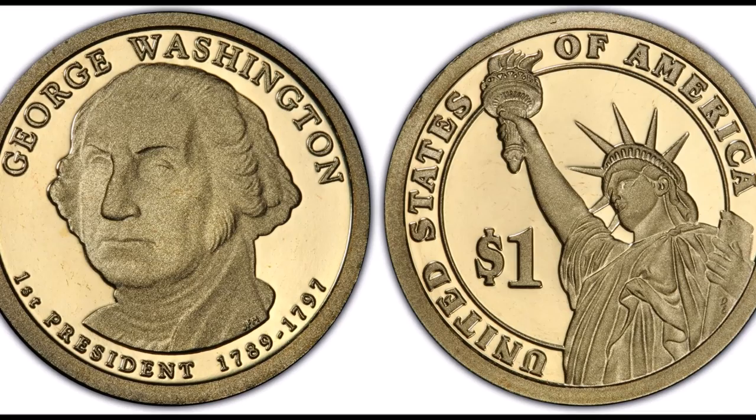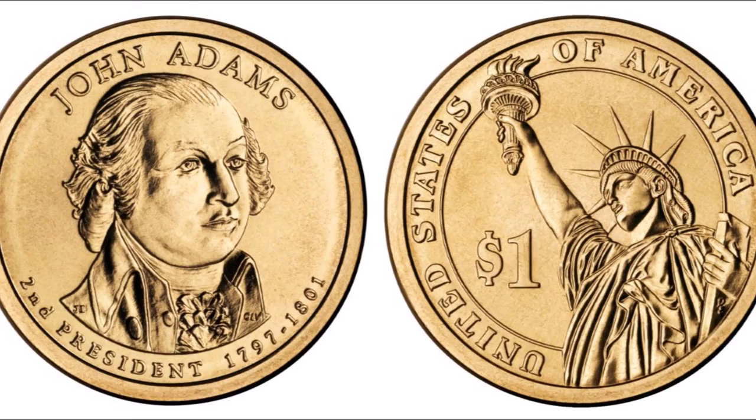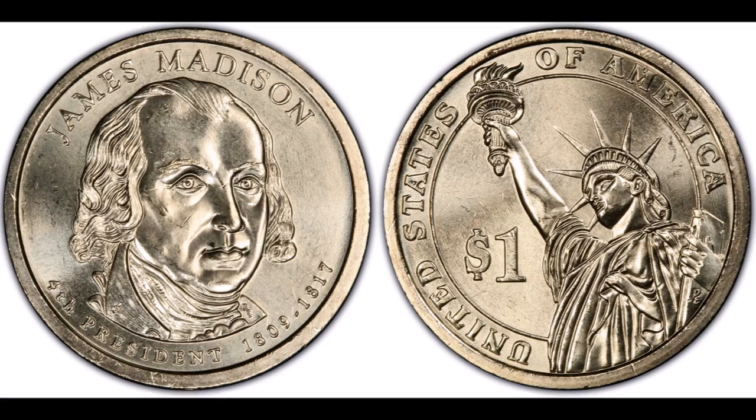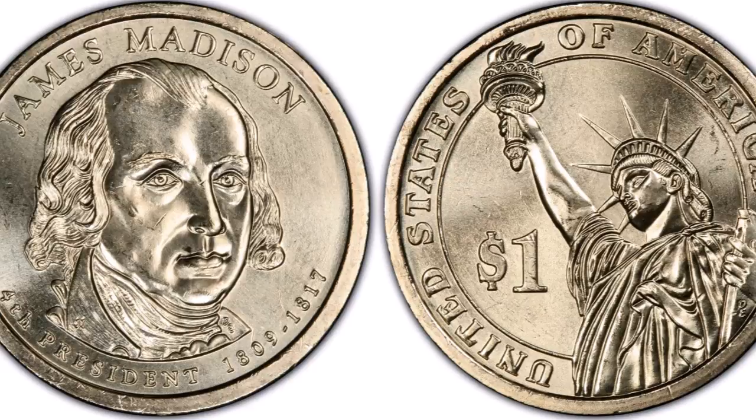Hey there YouTube and fellow currency lovers, Kyle here with Variety and Errors with another video where we will cover Presidential Dollars. You've most definitely seen these coins around — they are Presidential $1 coins, and this started with a program known as the Presidential Dollar Coin program back in 2007.